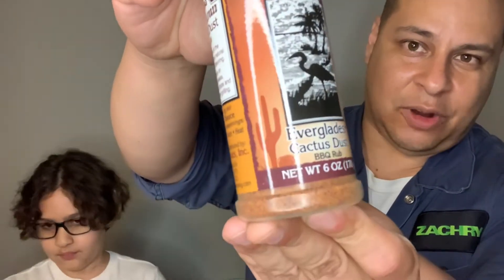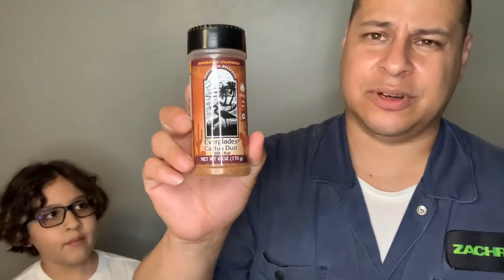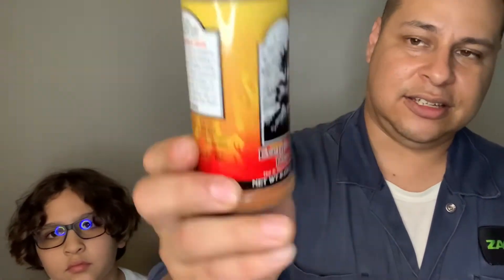Next one — Cactus Dust. I've had this one; my wife likes this one. It has a little bit of heat — I'm not sure if it's cayenne or whatever else is in it, but it has a nice little kick. It's not super hot where it's unbearable. This is the one I put on barbecue chicken. Actually wait — I got them mixed up. The Cactus Dust is for chicken and fish, and this other one is the hot one — Everglades Heat.